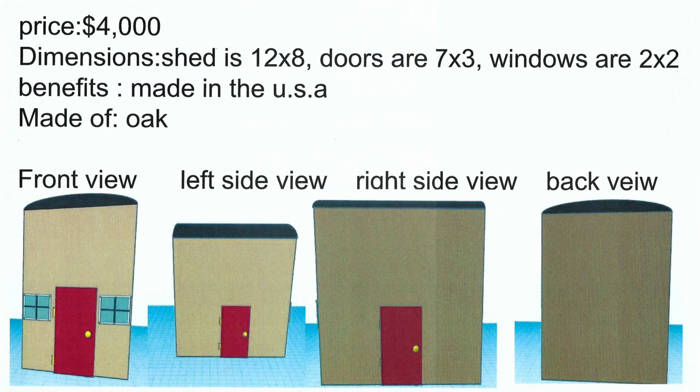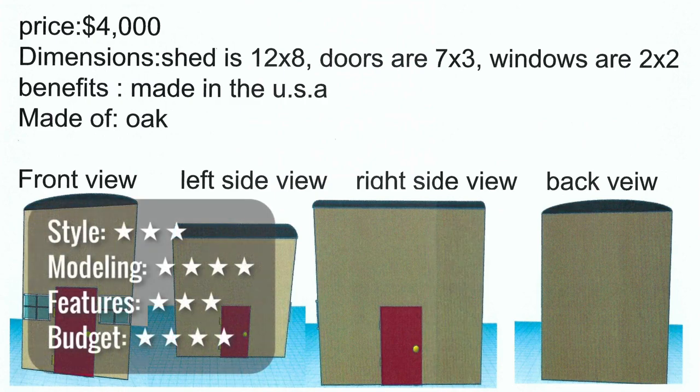This one says it's made in the USA and is all oak. Oak's a great building material, but is it really all oak — the roof, the door, all of it? I think there are other great building material options, something local maybe, like Douglas Fir. It's a pretty standard shed and to me it looks tall. It says the door is seven feet, and it looks like the overall building is two door heights — that's 14 feet, which is a pretty tall shed. I'm not sure what I'd put up in the loft area. Work on additional features like siding and additional windows.